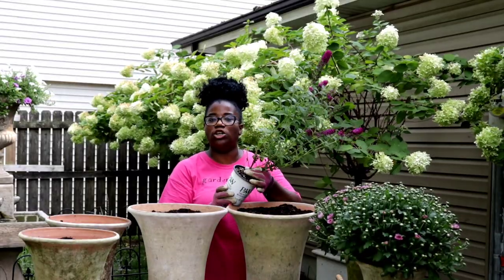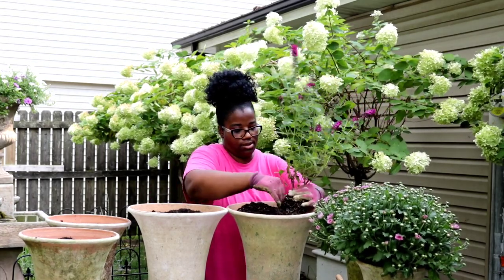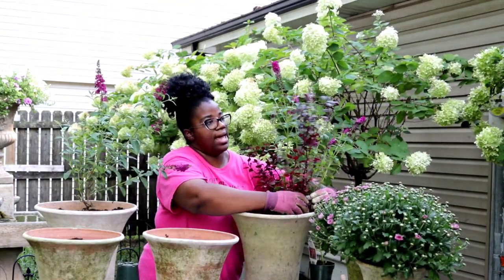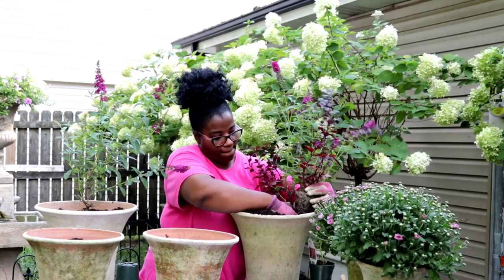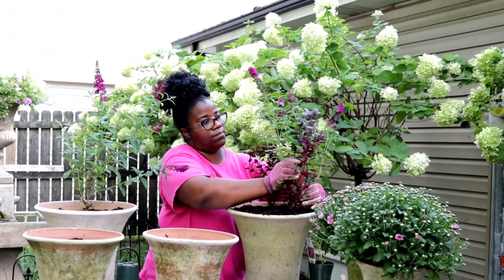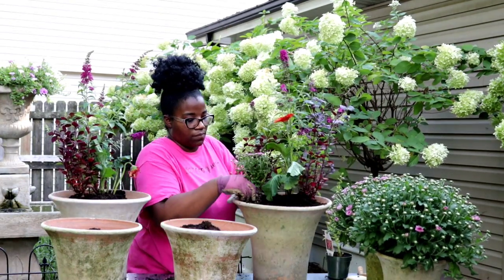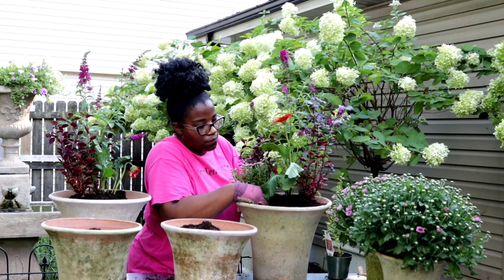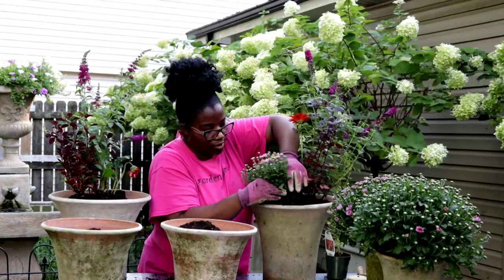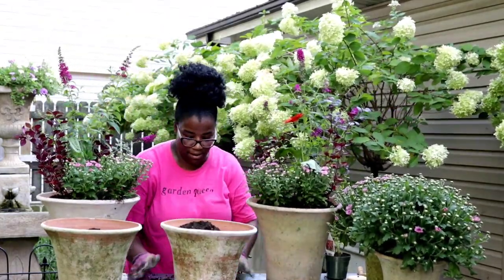The first plant that I'm going to use is a Miss Molly butterfly bush. I'm going to add another Plum Daddy on this side as well. In the middle, I am going to use a Gerber daisy. Here is the second pair of containers.